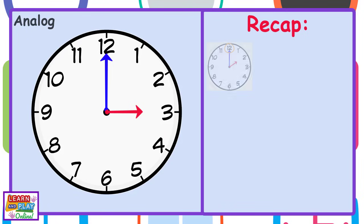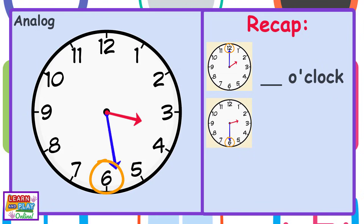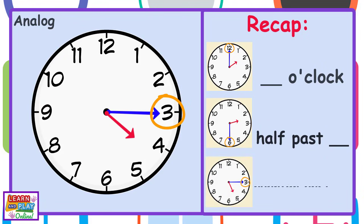Remember, when the minute hand is pointing at the number 12, we say it is something o'clock. When the minute hand is pointing at the number 6, we say it is half past something. And lastly, when the minute hand is pointing at the number 3, we say it is a quarter past something.